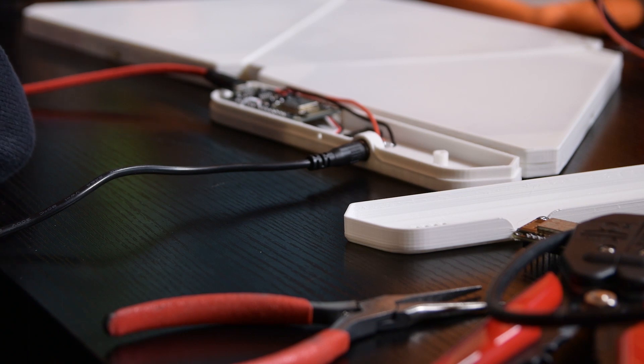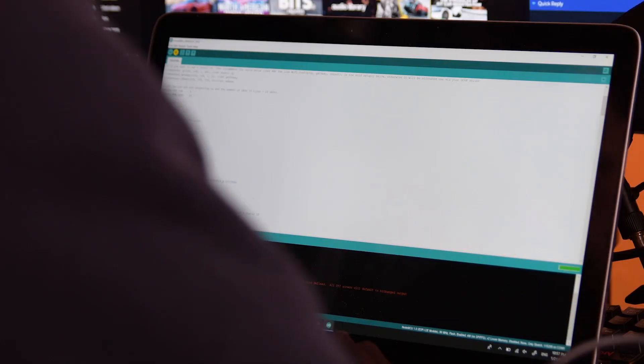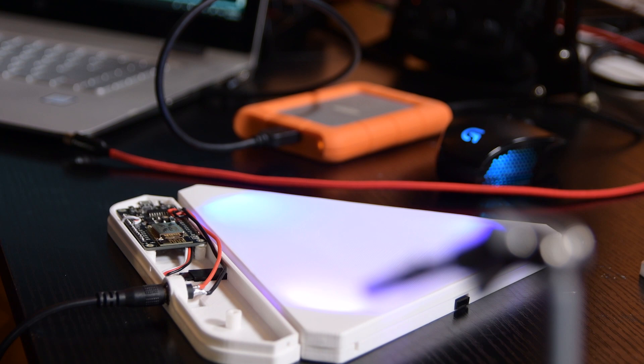I had a little bit of trouble uploading the code to the ESP8266, but I finally got it uploaded and got the lights working. Sometimes the Chinese boards can be hit or miss.